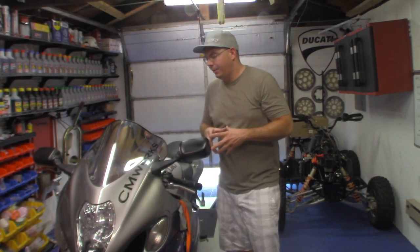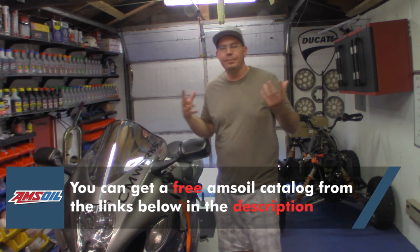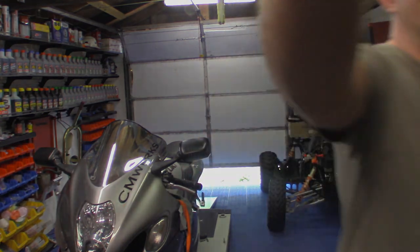So there you go — a real basic video on changing the air filter. If you haven't changed your air filter out, definitely get that changed out. And yeah, that's pretty much it. Check the links below — any purchases really help me out. Thanks, guys and gals.